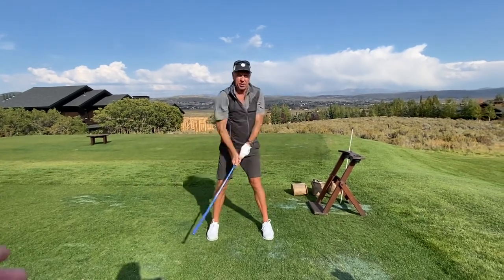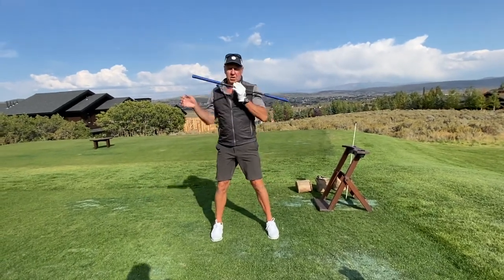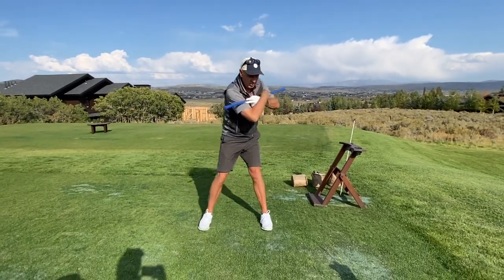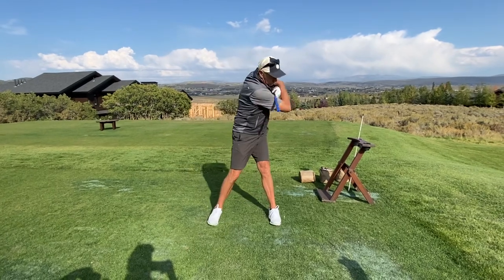Now take the saber and put it across your shoulders. Keep the twist going, keep your feet flat on the ground. Good.